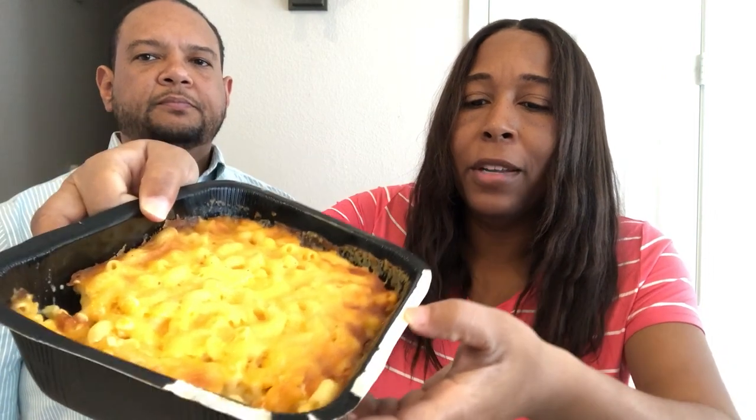There is a ton of grease at the bottom of the casserole dish and I don't normally have that when I make my own homemade mac and cheese. You can see it dripping from the fork — there's all that grease in there. This is just a little bit but there's tons of it. Not sure where all that grease came from — probably the cheese — but it's not normally in mine.